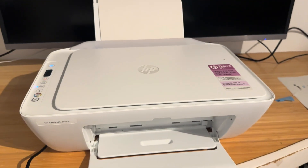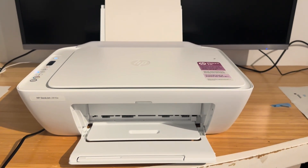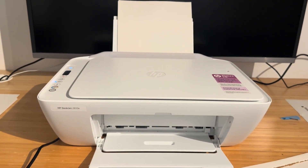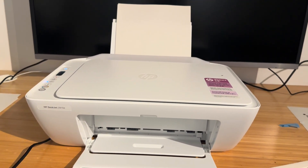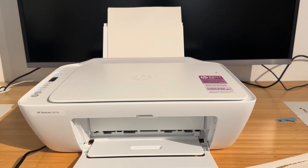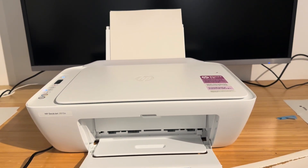Now you might be wondering, what do I do with this IP address? Well, let's say you want to discover the printer over the network and send jobs directly to it. You can just use the IP address during the Windows printer discovery tool, and it's all the same on Mac. So there are a lot of advantages.